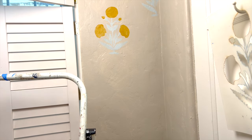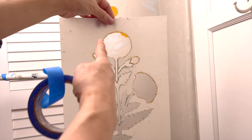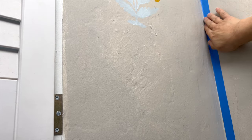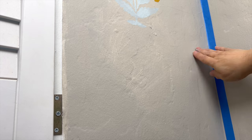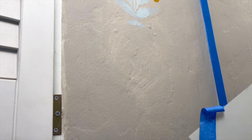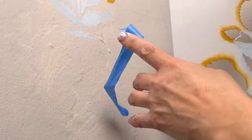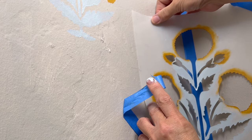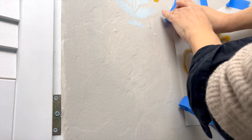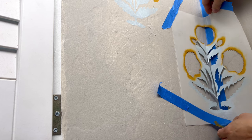First thing — some of the better stencil companies will offer half stencils so you don't have to do any bending, but I don't have that. So just put a piece of painter's tape so there's no paint getting onto the adjacent side, and then you have to manipulate the stencil into the edge. I've got my markings here. First make sure the markings are correct, put a piece of tape, and then carefully work the stencil into the corner without tearing it.